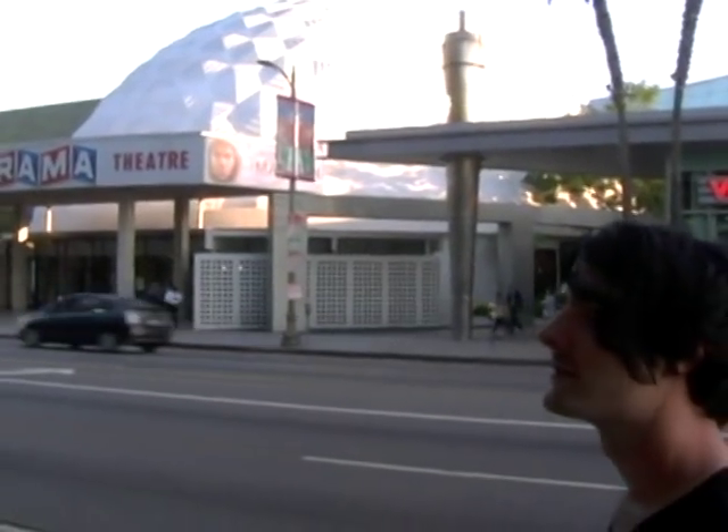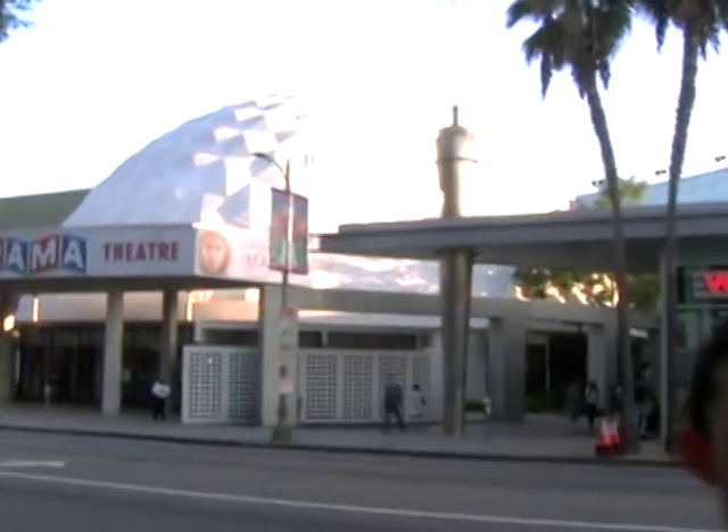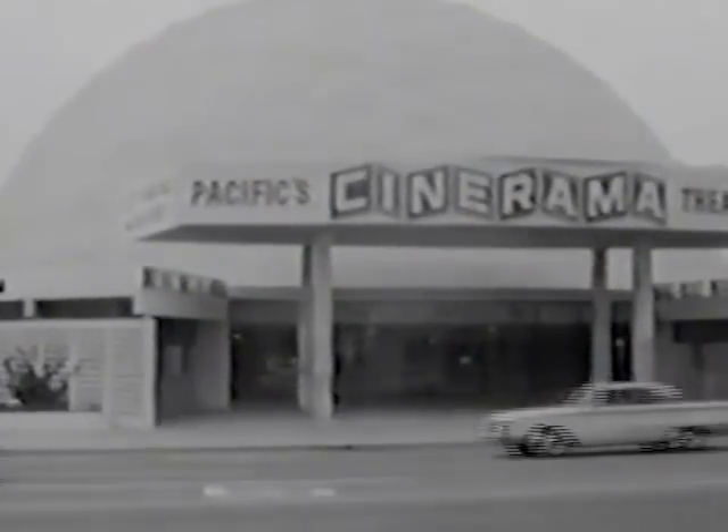Which brings us to 2015, 11 years later, and the film will be playing across the country and will have its world premiere in Los Angeles at the Cinerama Dome. Which is pretty good.